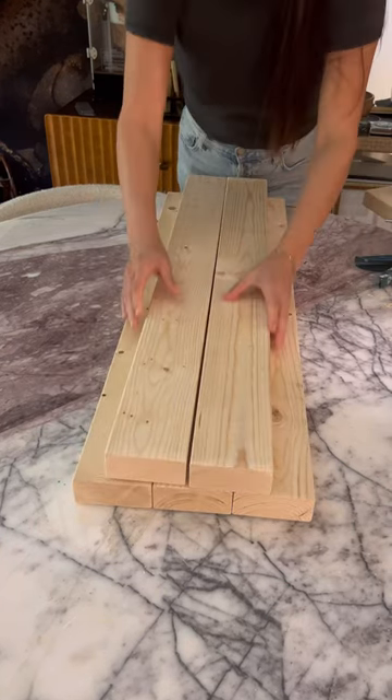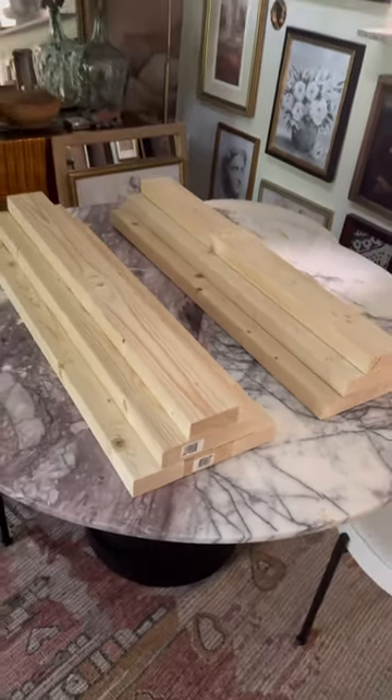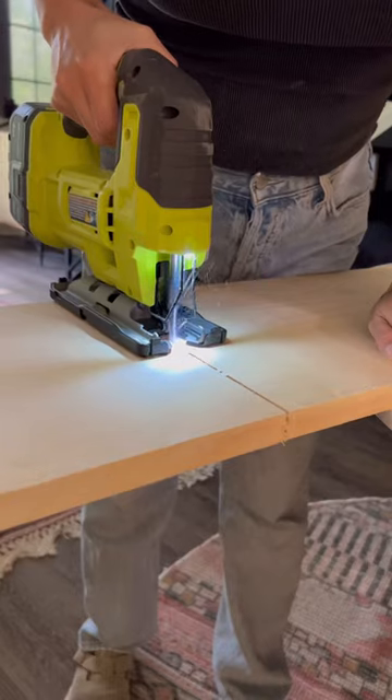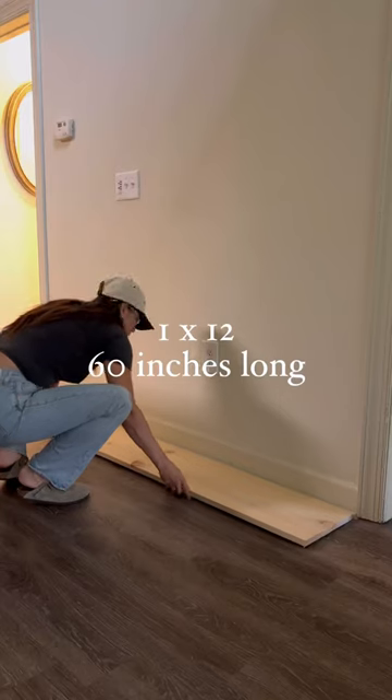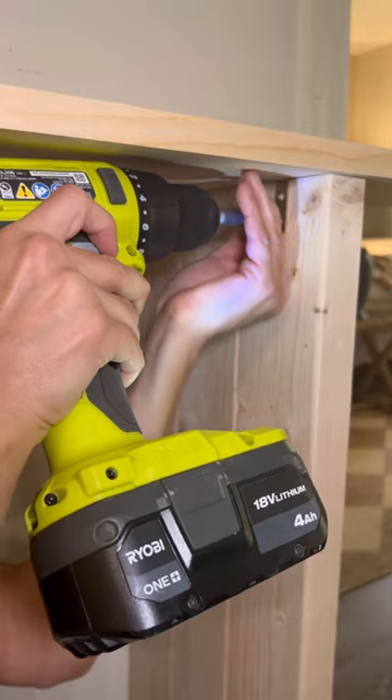You have three on the bottom, two in the middle, and one on top — and these two pieces are going to be your legs. Then I got a 1x12, measured it, cut it in half to the length of my wall, placed it, glued it on top of the legs, and secured it with some L brackets.